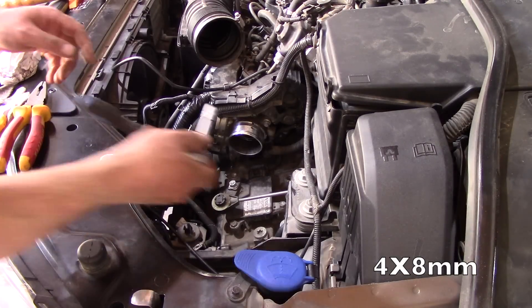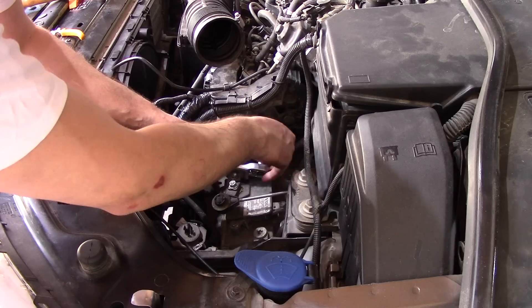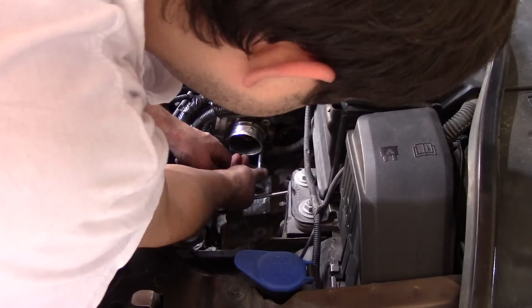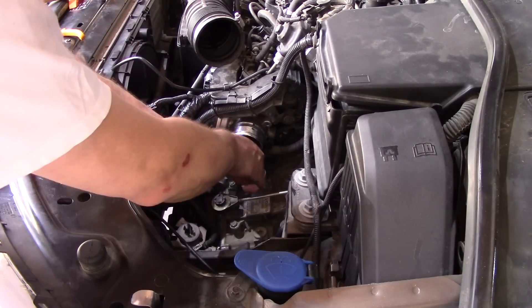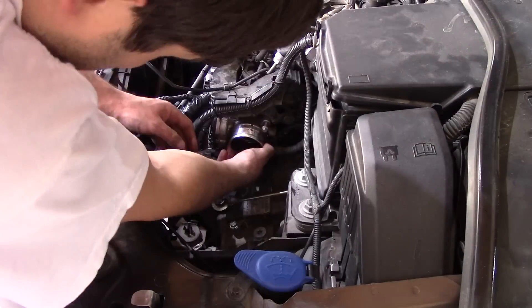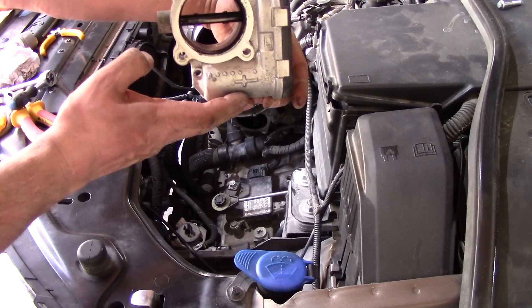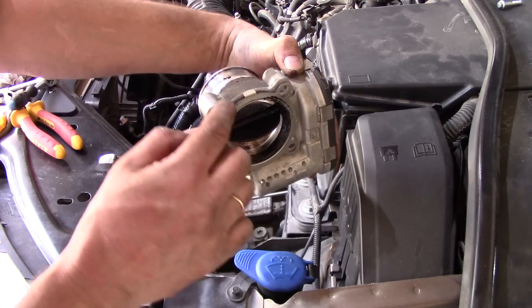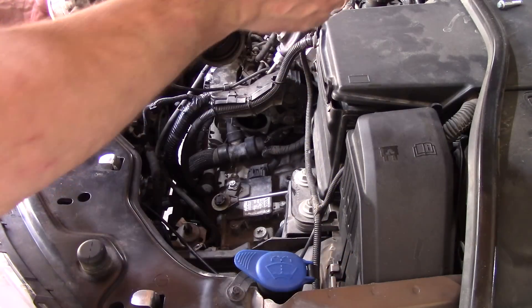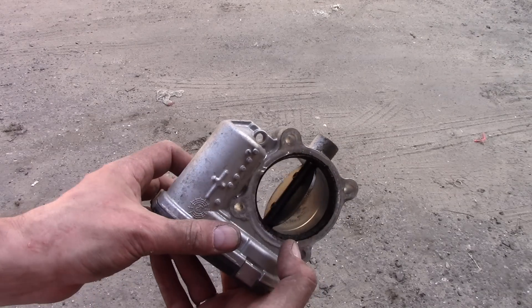Next, we're going to remove the throttle body, clean it, and clean the EGR valve. To remove the throttle body, unscrew four bolts using an 8mm socket. The throttle body is now in hand. Notice the gasket is held in place by one protruding tab, which makes it easier to reinstall. You can actually reuse it one more time — the condition is pretty good — but we're still going to clean it anyway.